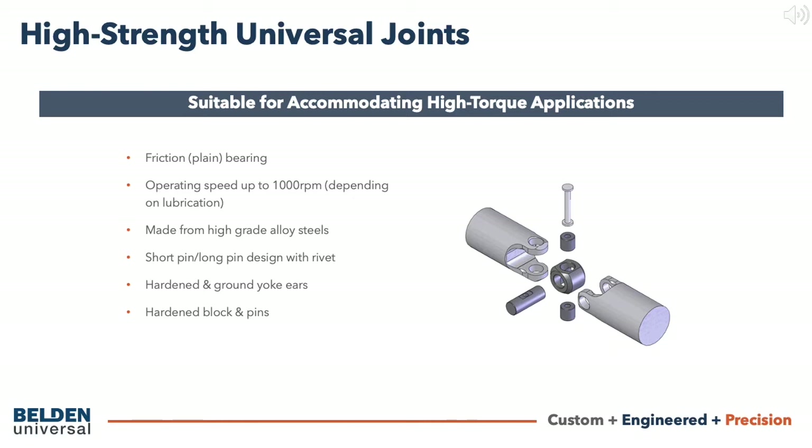The short pin and long pin design has the advantage of having the same size diameter pins for both axes, thus making them stronger since the large pin small pin design typically ends up with an oversized large pin and an undersized small pin. Blocks and pins as well as the yoke ears are also hardened and ground, as on the heavy duty series.